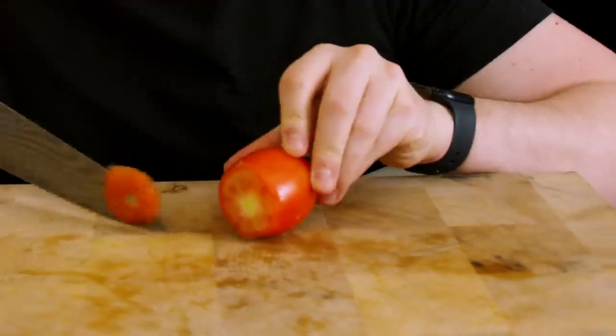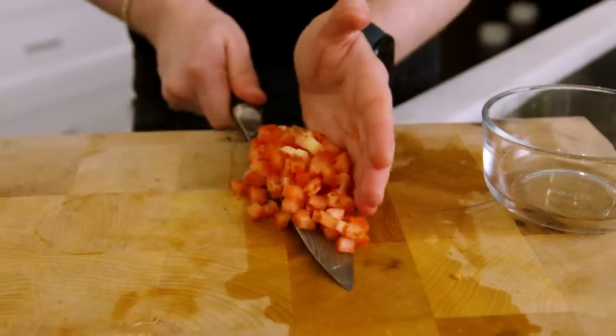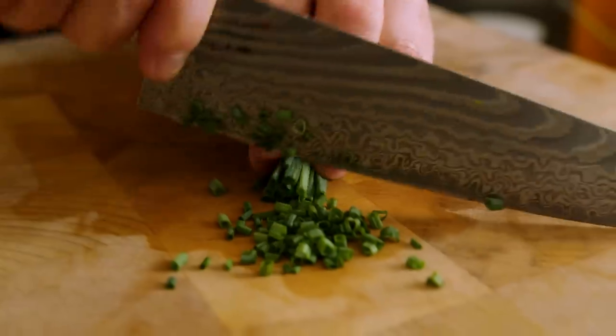Next, we got a Roma tomato — real easy. We're just going to slice the top off, cut it in half, do some thin slices, some opposing slices to cube it, and scoop it up into the bowl. And the last thing we got to prep is our chives. These aren't really going to add that much flavor, but what they are going to do is make this look really good when I cut the burrito in half. So we're just going to thin slice these and scoop them up into a bowl.